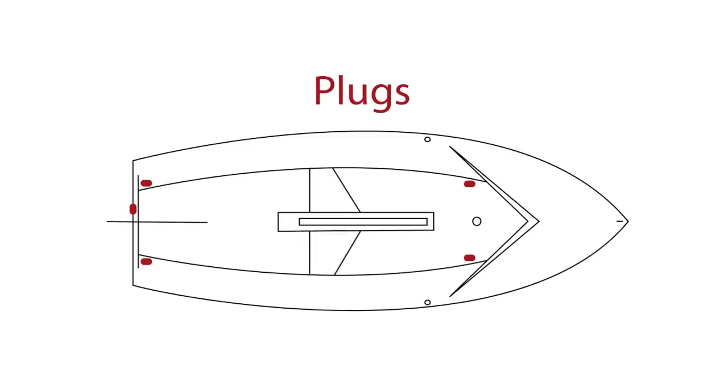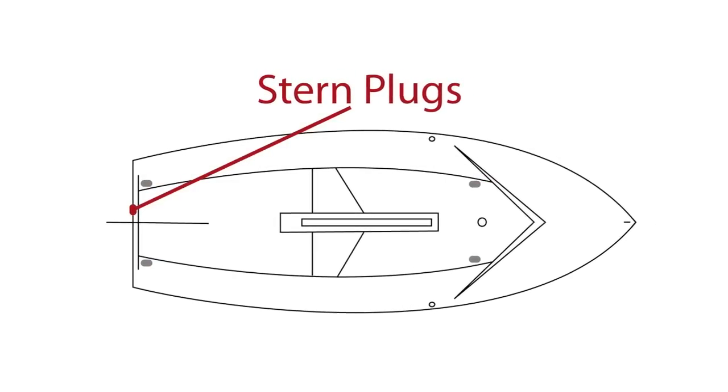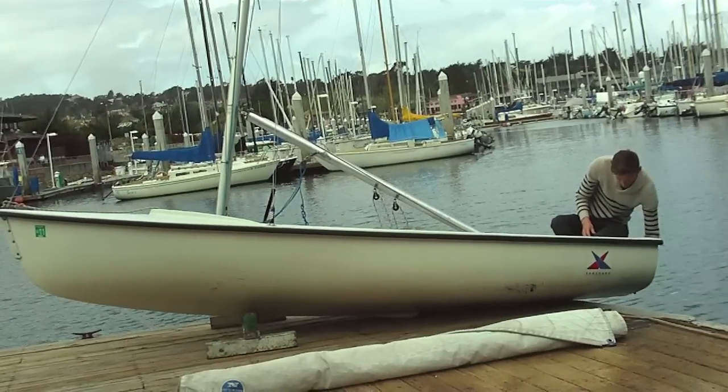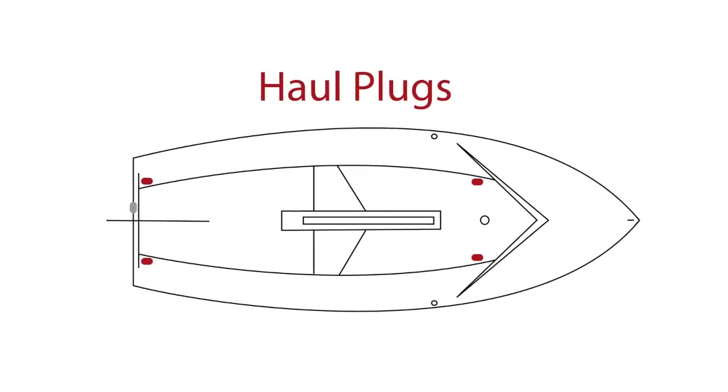This boat has five plugs. The plug we are going to tighten first today is our stern plug located in the back of the boat. Remember when tightening, it's righty tighty, lefty loosey. You're going to want to check to make sure the four remaining hull plugs are tightened inside the boat.